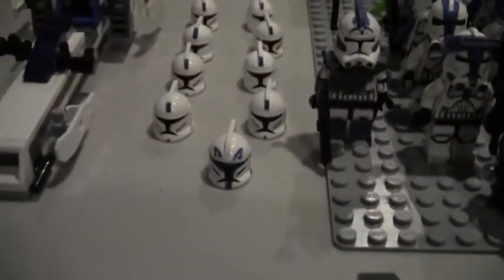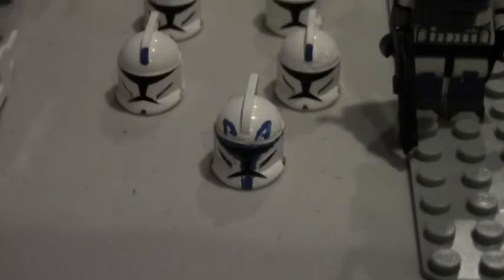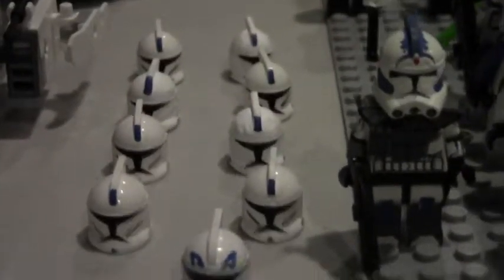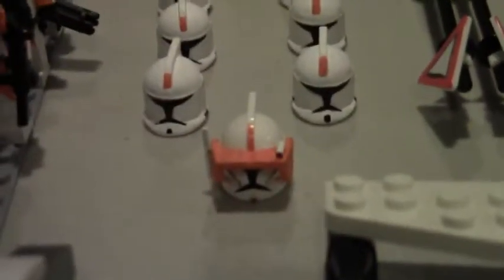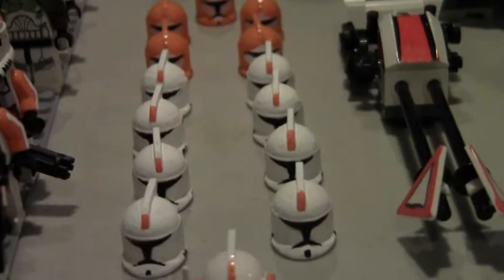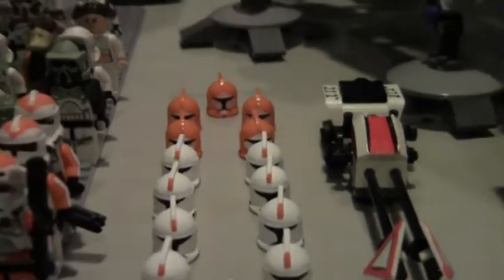I also have my old phase one helmets with a custom Commander Rex, eight trooper helmets, then Commander Cody with ten trooper helmets, and five bomb squad helmets.